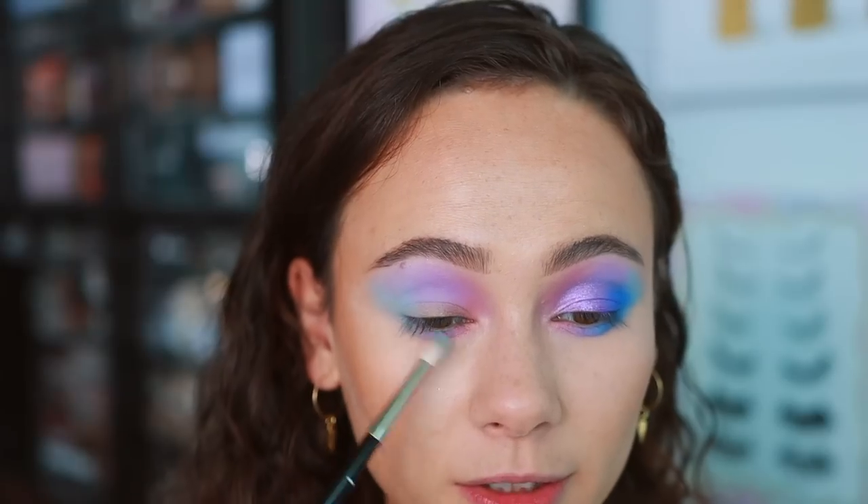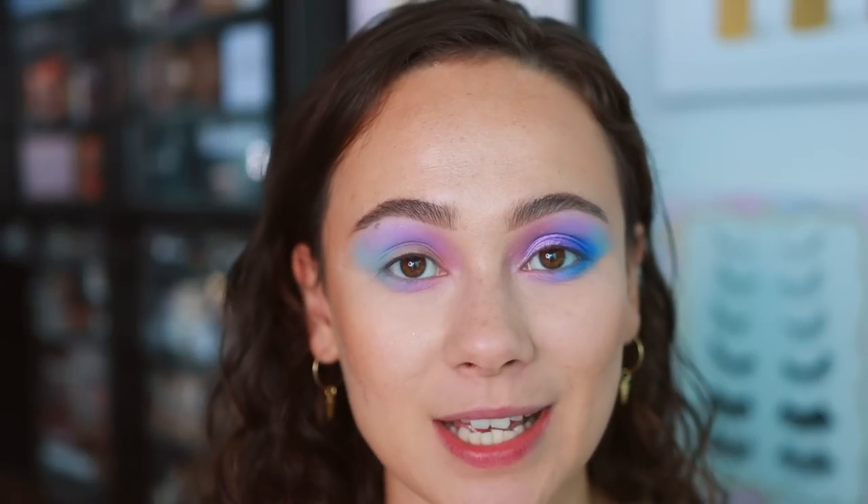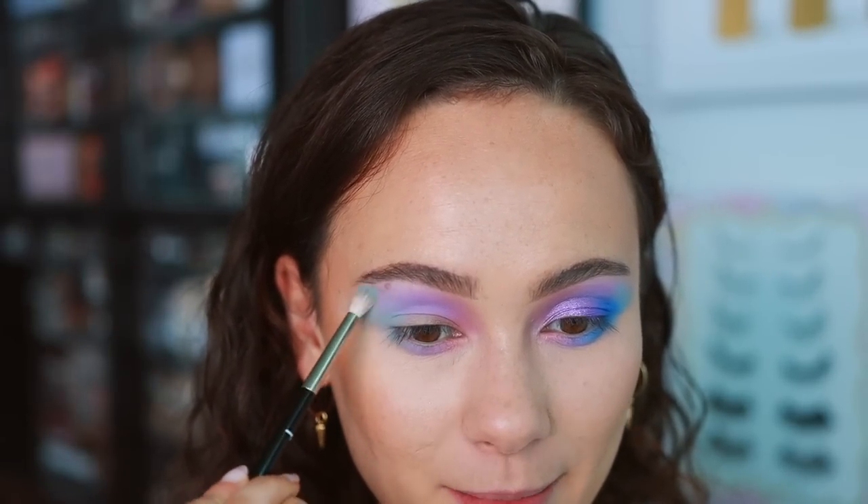Pop it down on the lower lash line as well. You could get a gorgeous cotton candy style eye. This is a good start — if you're a beginner with colorful shadows, we started with the lighter shadows first because those create a nice base for darker colors to blend on top of, which will be easier and will make the blend look more professional.